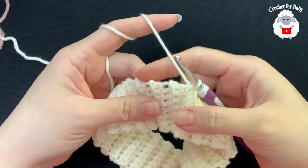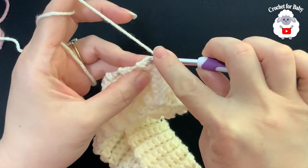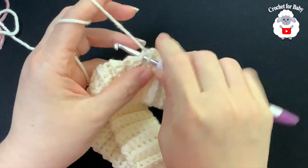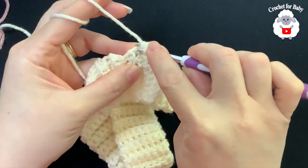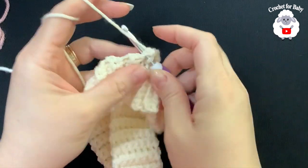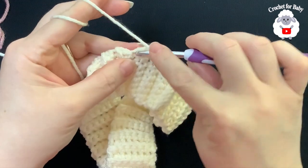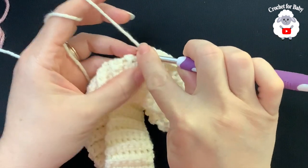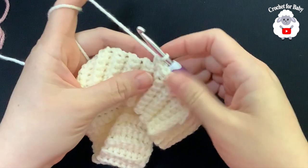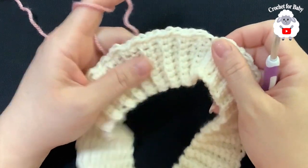Once both sides are joined, we're going to work single crochets along the top edge. Chain one, then into the first row make one single crochet; into the next row make two single crochets; into the next one single crochet; into the next two single crochets — alternating one, two, one, two all the way around. At the end of this row I have a total of 96 single crochets. Join to the first single crochet with a slip stitch, cut yarn, and hide your ends.